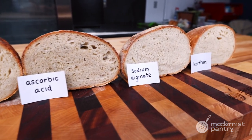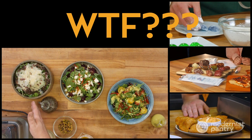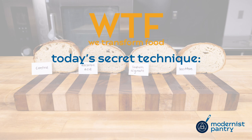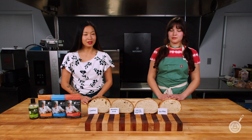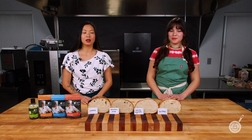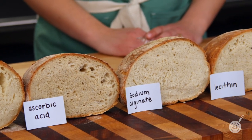Today on WTF, we're showing you how to keep bread fresh using dough conditioners. Hello and welcome to WTF where we help you transform food in your kitchen. I'm Janie. And I'm Hannah. Today we're doing part two of how do you keep your bread fresh, and we're talking all about dough conditioners which will keep your bread from staling.